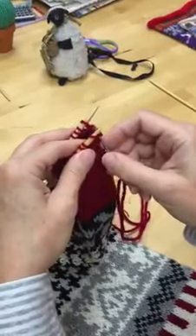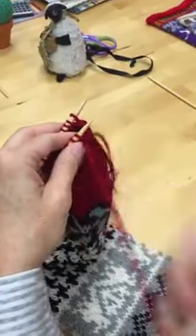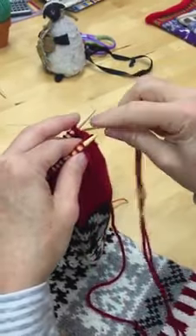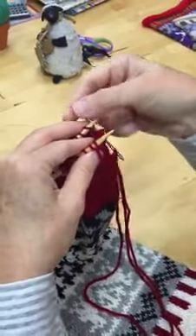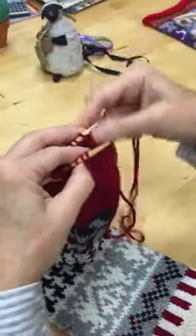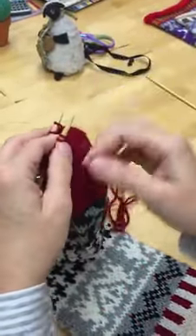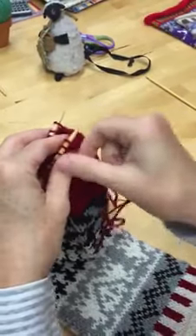Front needle: knit off, purl on, and through. Rear needle: purl off, knit on, and through. And I'm going to try to just keep going here. Knit off, purl on, and through.